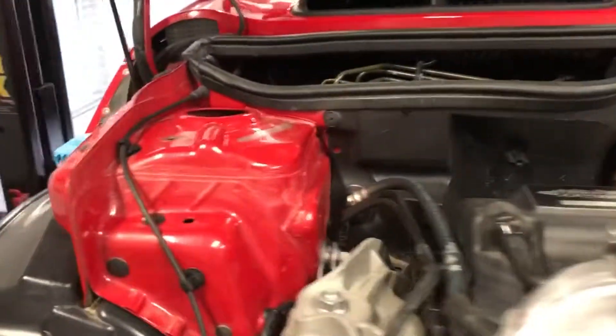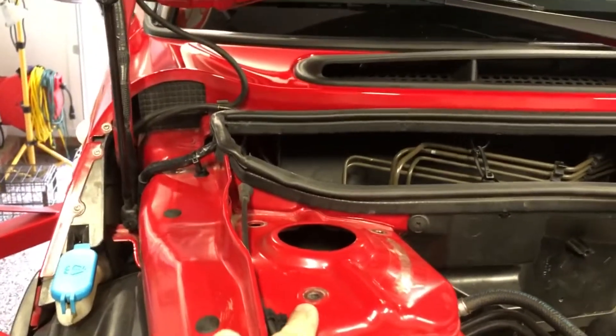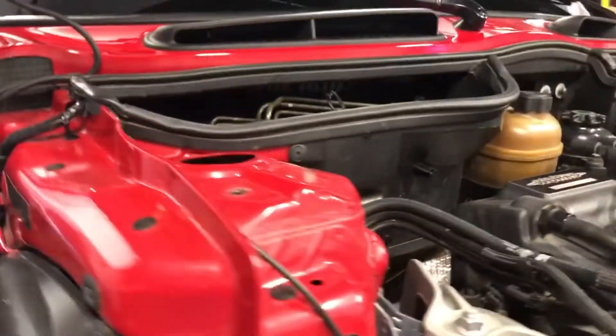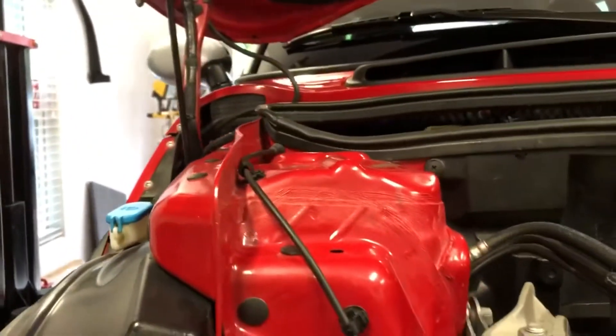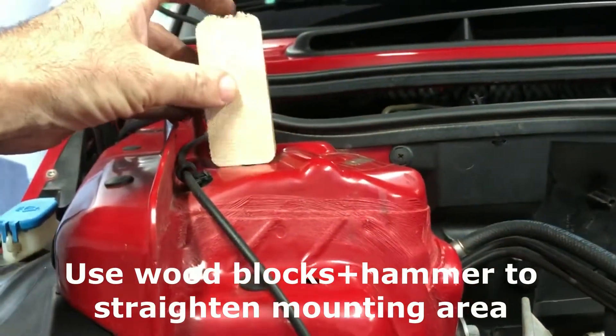Got the three nuts off of the shock tower mounts and you can see that's a little bit loose there. The right hand side would not come out because this was mushroomed so bad it was pressing up against the thread, so I just had to jiggle it a good bit and it popped down. I'm going to tackle straightening this thing out.